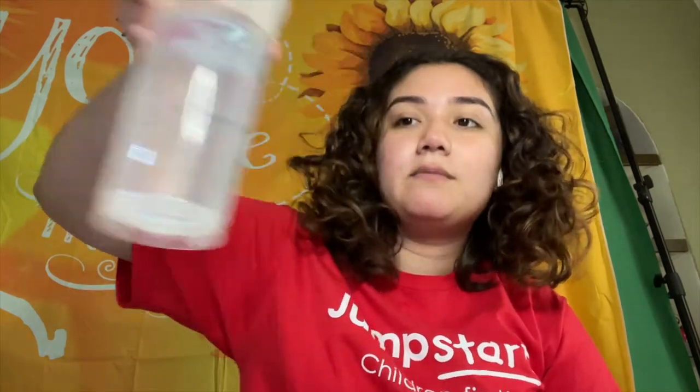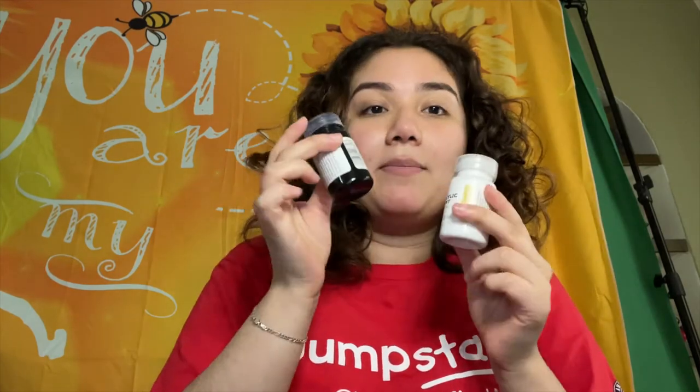Okay, so for today's video you're going to need watercolors like from last week, a cup of water, some white and black paints, and then lastly some paintbrushes that you can use.